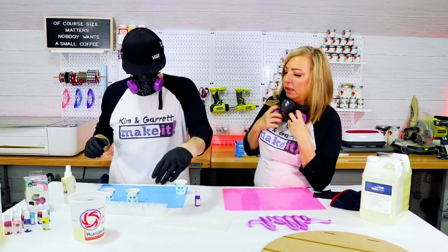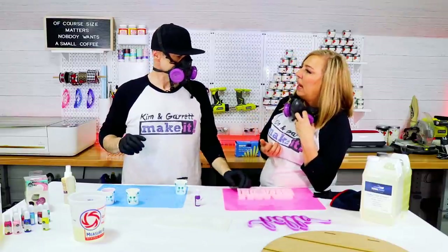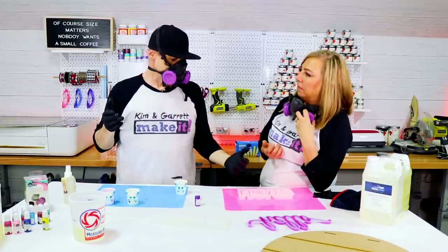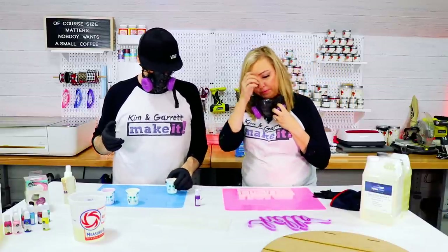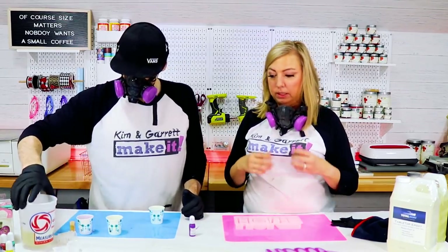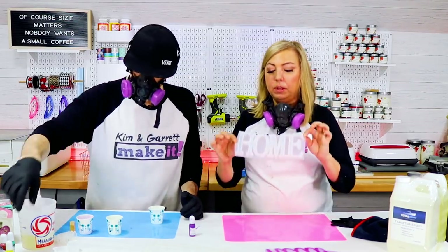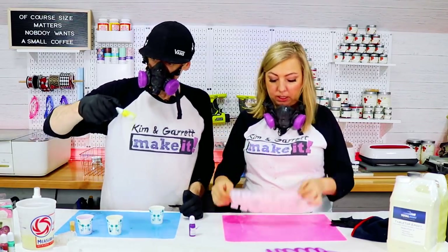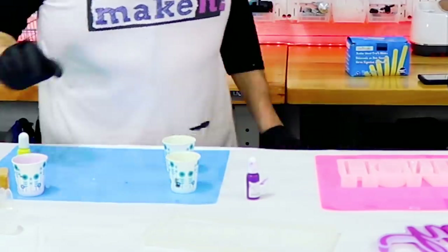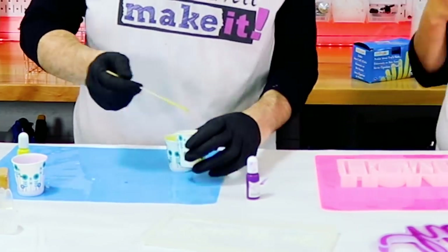It doesn't smell as bad — it doesn't smell like anything. Okay, so for 'home' we're going to do this one in yellow. This is a really thick, deep one, so let's see how this works. How deep can you pour it at once? Do I need to do this in two pours? No, I think they're thin layers — I think we'll be fine.